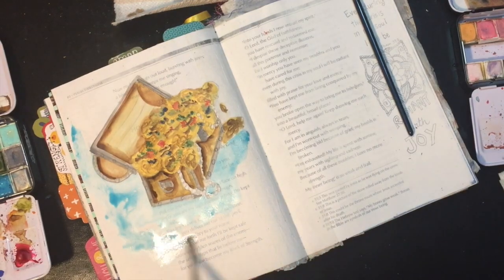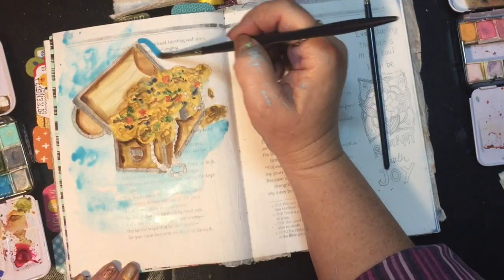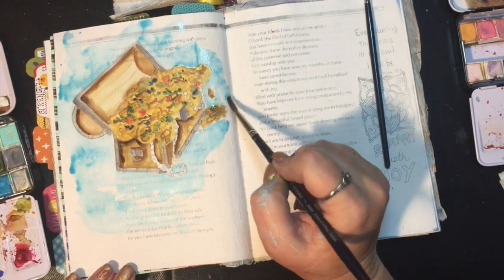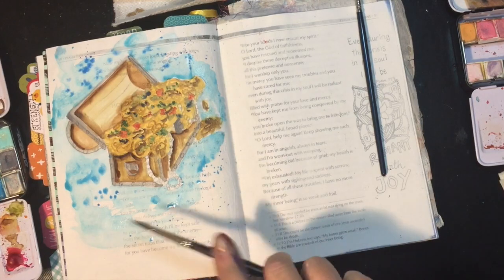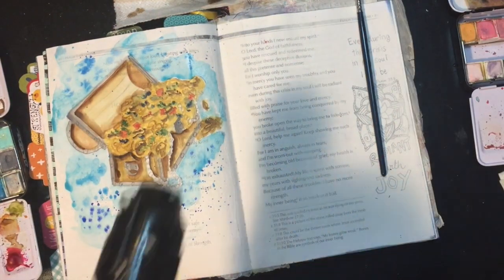I do want to mention — if you look on the doodles, I've started putting in a little bit of gray, and that is to help you as you're painting to tell you where the shadows are going to be. So exactly where I've laid in my shadows, I put them out and laid them out for you in the doodle. So that's an extra help that's on the doodle sheets.